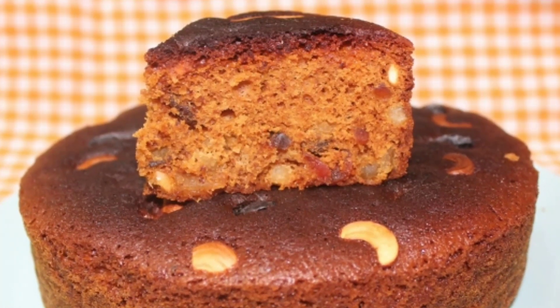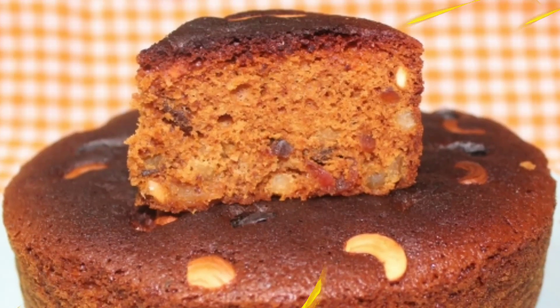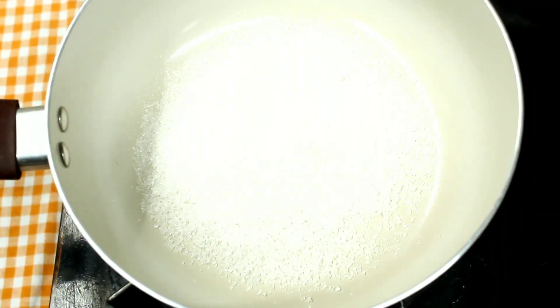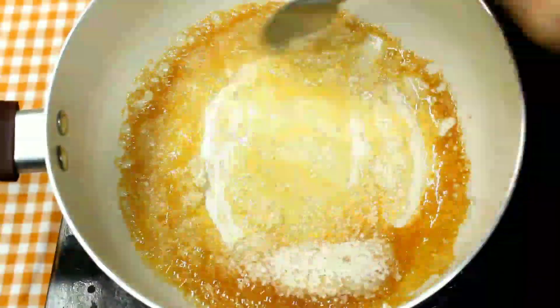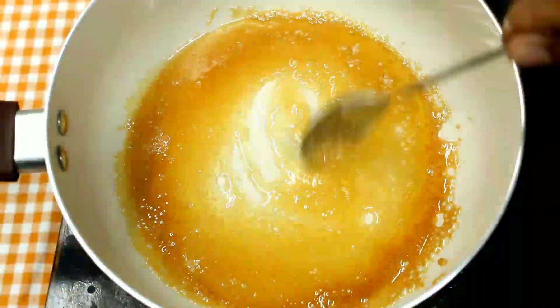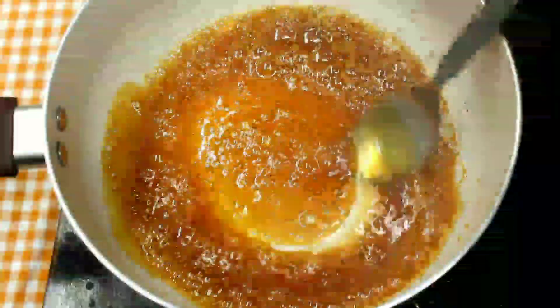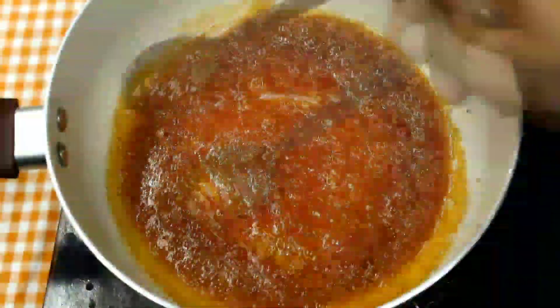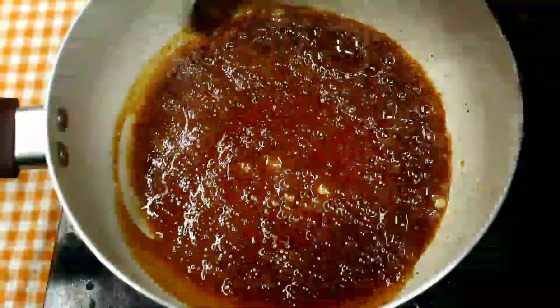You can subscribe to my channel. Now we will add sugar and caramel. I am going to add 6 cups of sugar. We will caramelize it to a dark color.